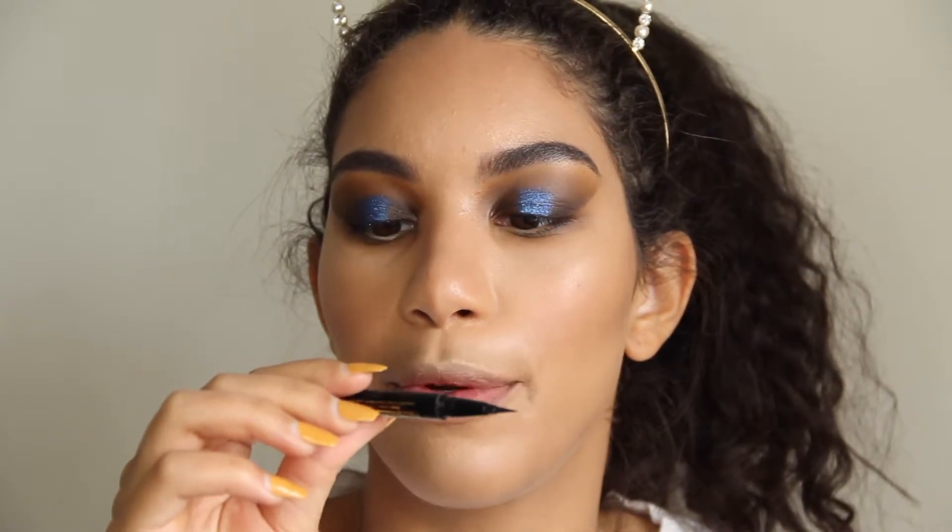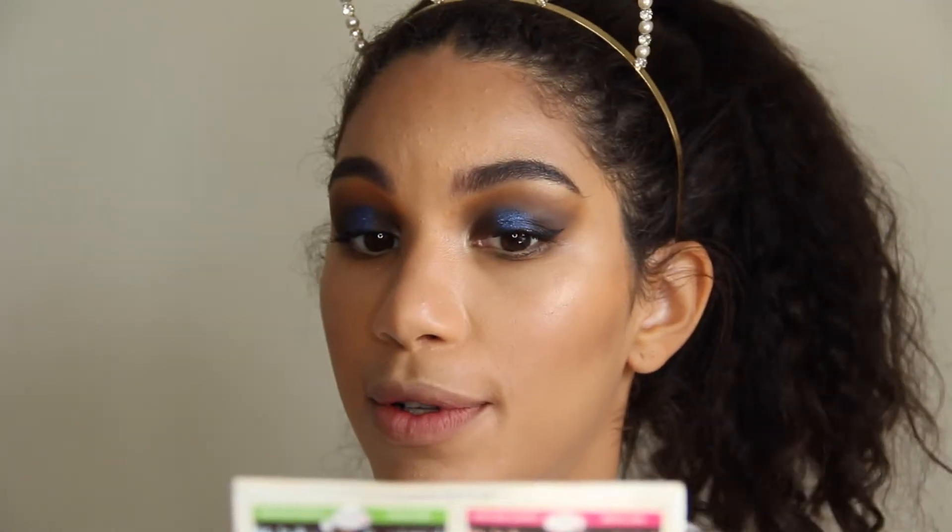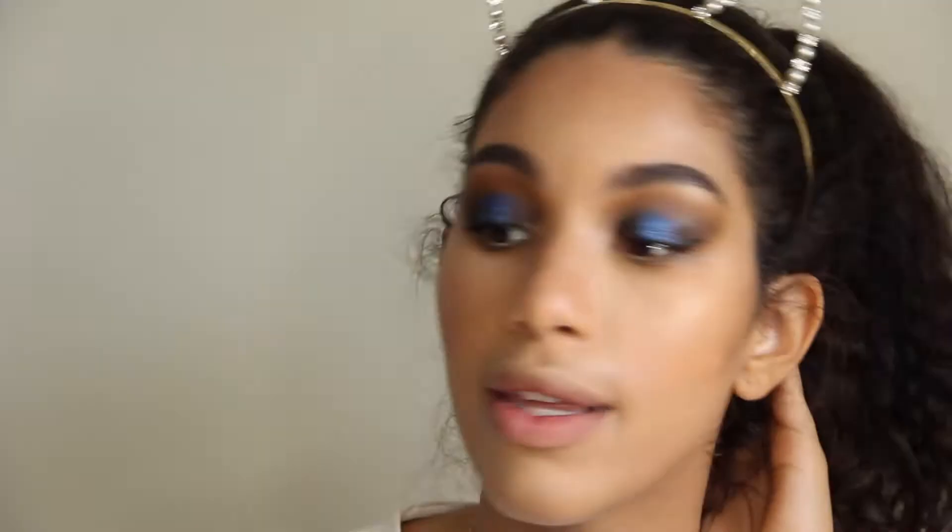I am determined — I'm doing the cat eye! I'm gonna use the Stila Stay All Day Waterproof Liquid Liner. I'll be right back in like 20 minutes. If you ever feel like believing in yourself and think you can do a cat eye right before you're about to leave the house — don't. Whenever you're in a hurry, don't do that. Practice your cat eyes when you have nothing else on your face and nothing else to do. Anyway, I went ahead and put some Bomb Cosmetics highlight on the inner corner, brow bone, and my face. Now I'm going to do my lips.